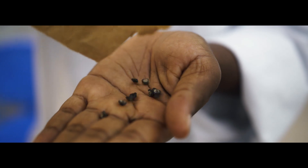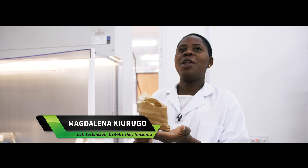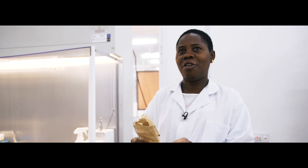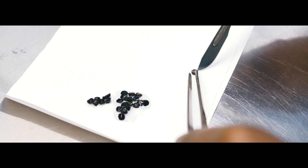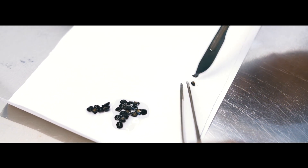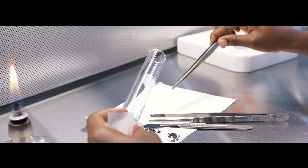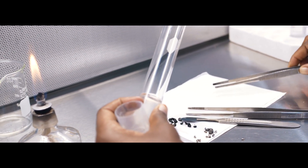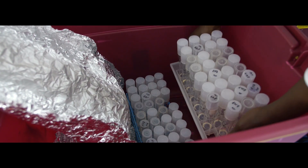These are the banana seeds from the field. When they come into the lab, we sort them for good and bad seeds. After sorting, we do surface sterilization to make sure they are clean. After surface sterilization, we remove the hard seed coat to extract a small structure called the embryo. We then plant the embryo in a special medium to encourage it to germinate, and incubate in the dark for a maximum of two months.